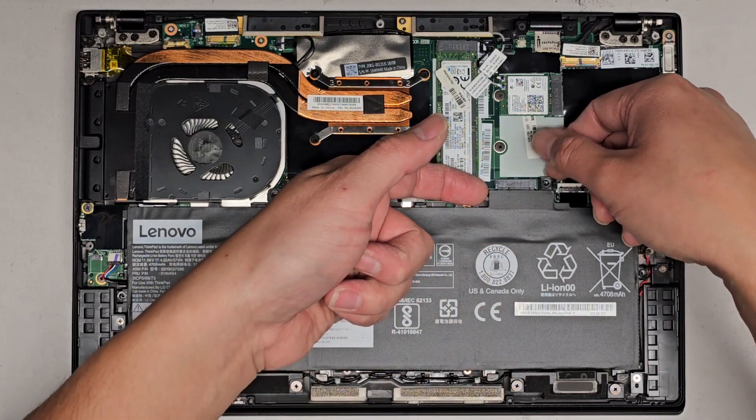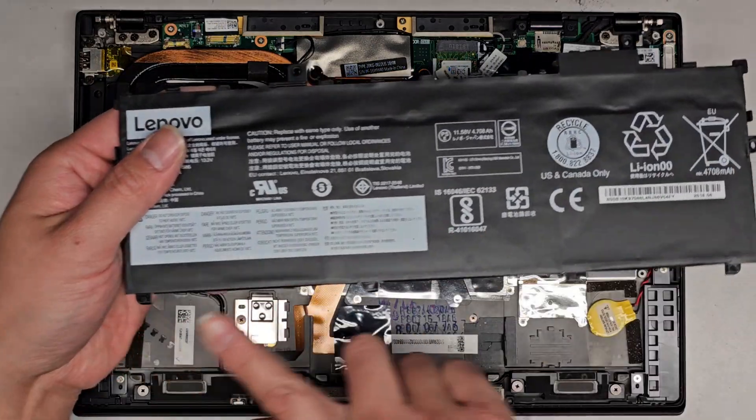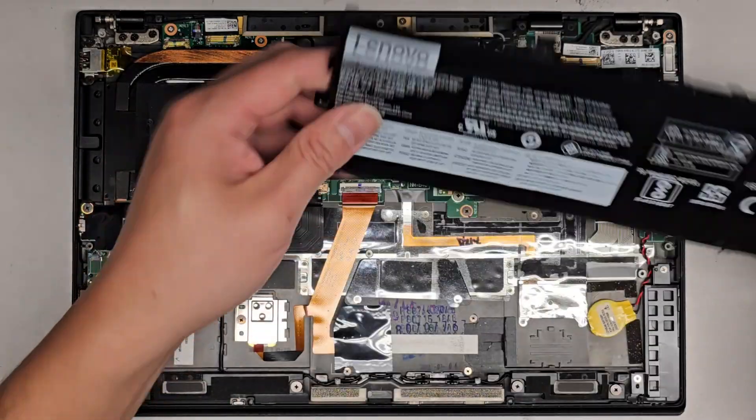So after you get all the screws, we're going to go ahead and pull here to lift the battery up, and then it slides out like this. You can see these little feet that slide into those little clips.